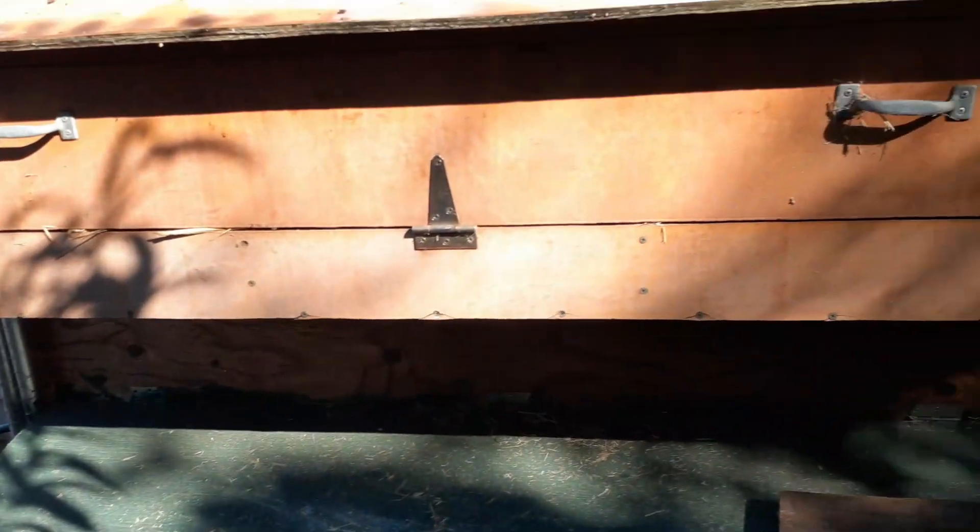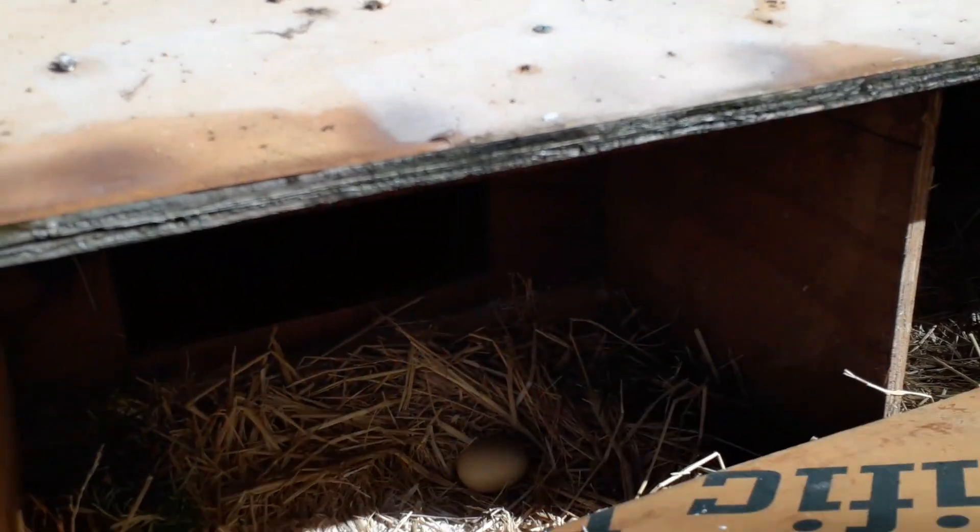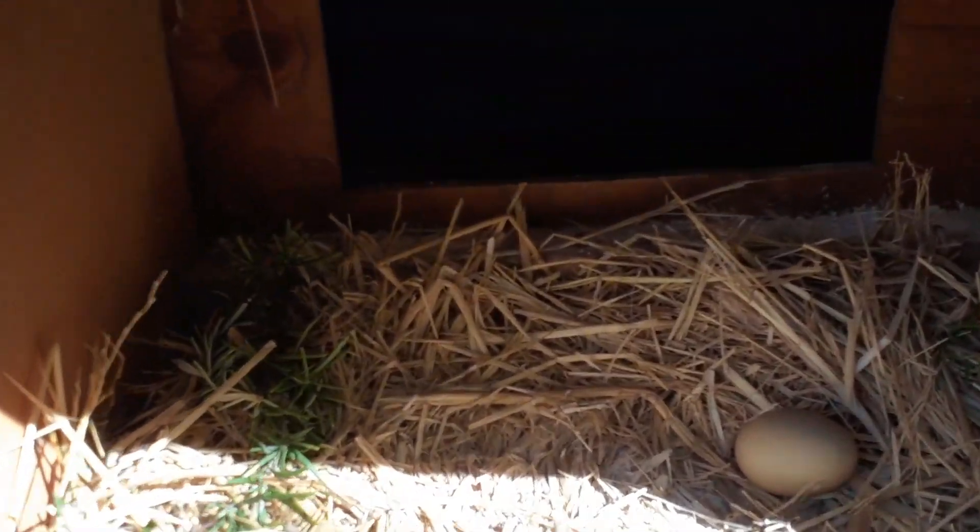It's a skunk — it's not the biggest skunk in the world, but it's a skunk. I remember talking once where I had a baby skunk caught in here once.